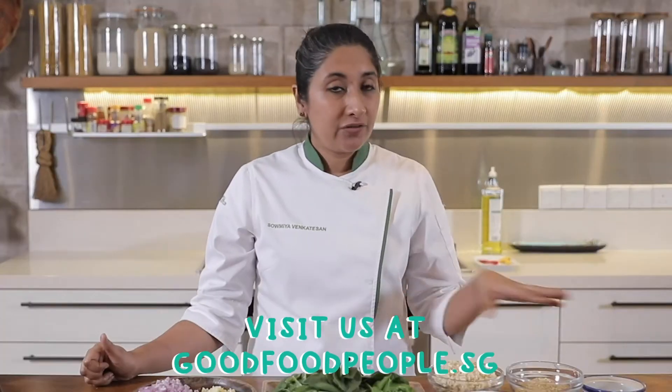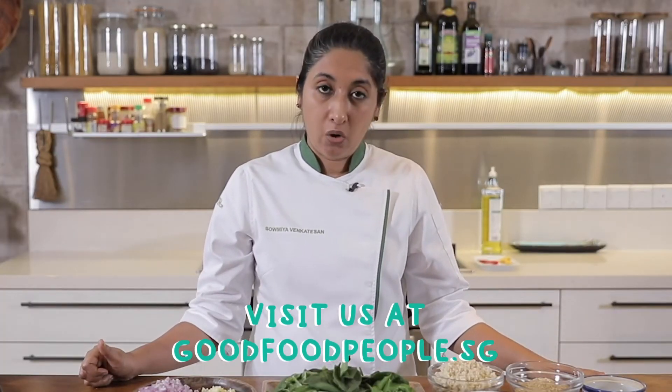Hi, I'm Soumya, founder of Kechil Kitchen, a Singapore enterprise focused on making plant-based and meatless interesting. Good Food People is your one-stop shop for all your plant-based needs. All the ingredients that are here are available on their website.